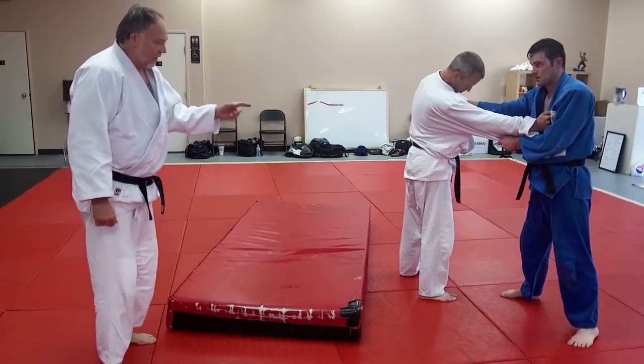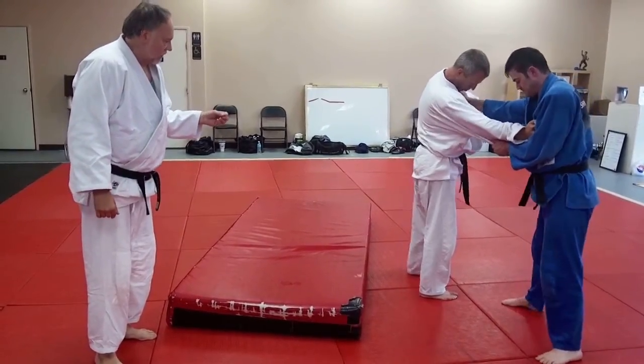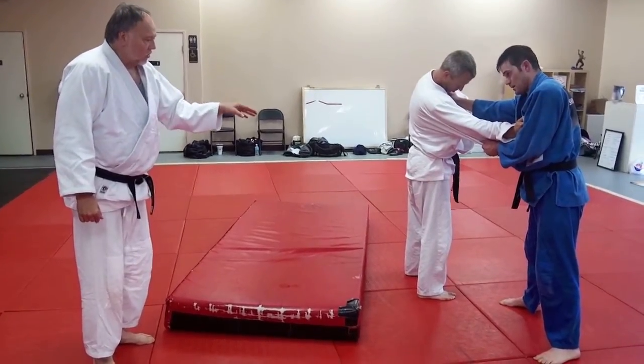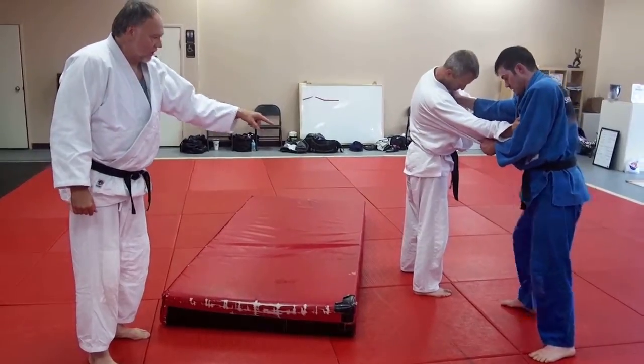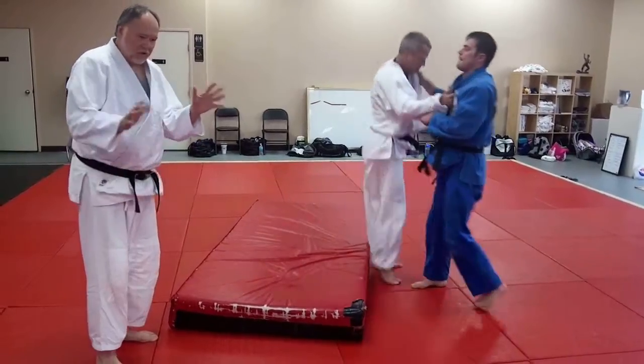Now let's start looking at some other variations of this. We're going to do a Kosoto-ogare to an Osoto-ogare — major outer leap, where he hits just one leg. So Kosoto, plants, Osoto. Bam. That's a good one.